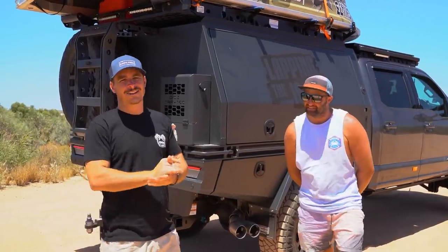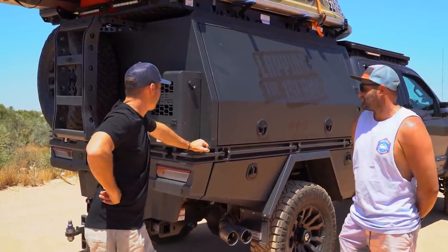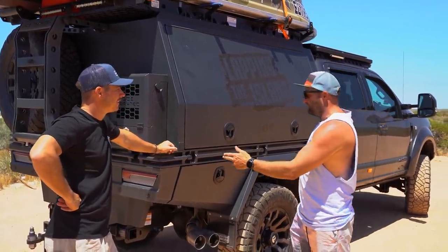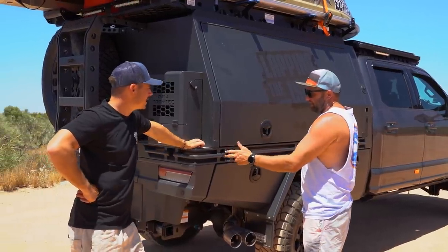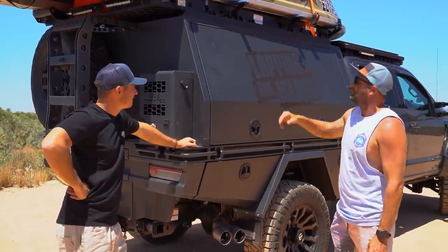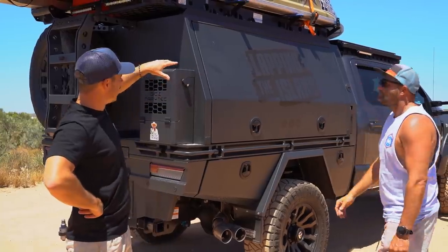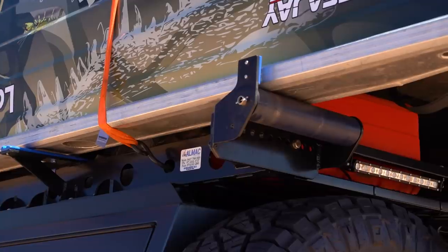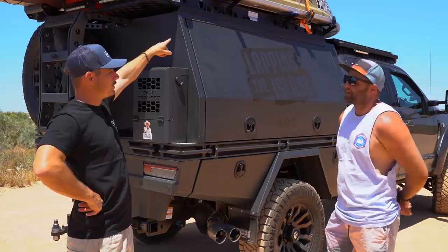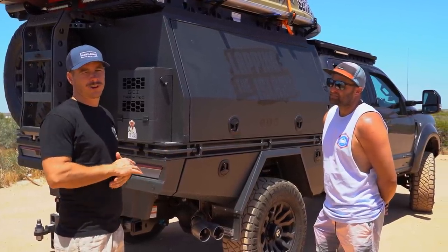Now we're getting to the fun end - the massive GCI canopy on the back. The tray alone is just under 2.1 metres, and the canopy is around two metres by two metres. Up on top you've got the Almac loader for the boat - it's a boat winch on the front, same style as what I've got on my van. Easy one-man job with the winch controller.